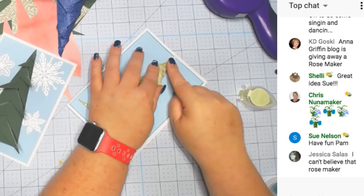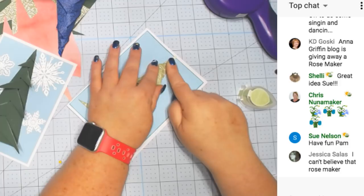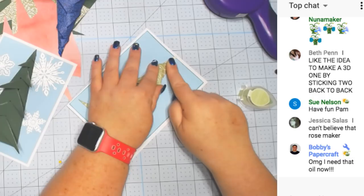Hold these down until they're dry. I like that idea of sticking them to the back also, but then I found out three of them stuck together is amazing. Let me show you that.